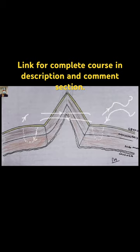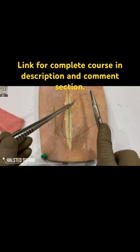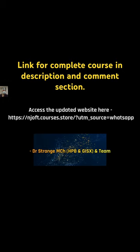This is the pictorial depiction of the Halstead suture. We start from one end, followed by a continuous Halstead suturing pattern. We start approximately 8 mm from the edge.